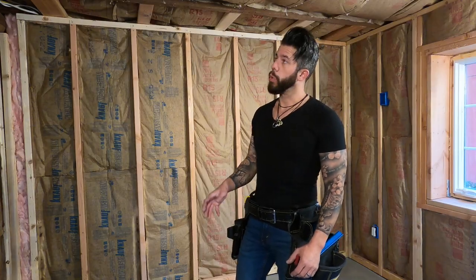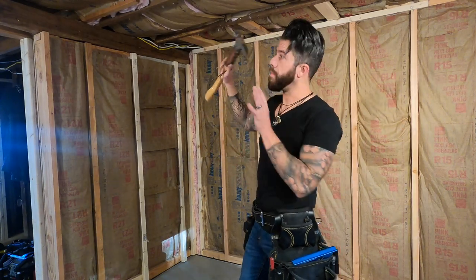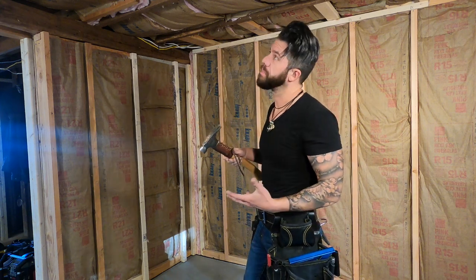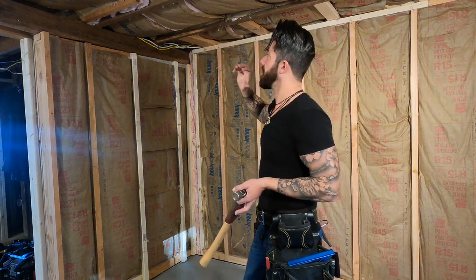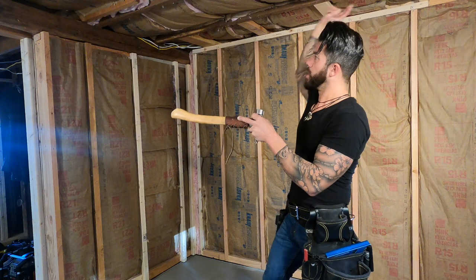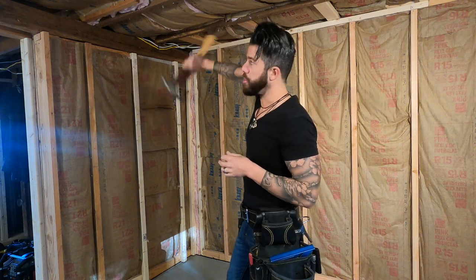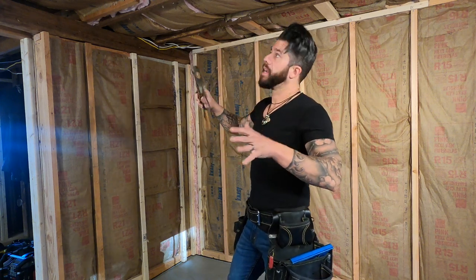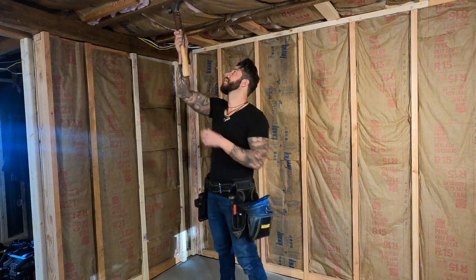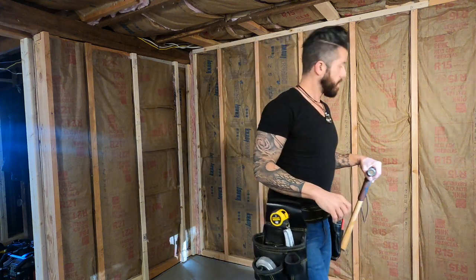Hey guys, my name is Sean Owens and today I'm going to be showing you a couple different styles on how to hang drywall from the ceiling and on walls. A lot of people just want to hop right into it — measure, cut, put it up — but there are a couple steps you need to do first. Always scan the area where you're about to install drywall. There's nothing worse than putting up a board, screwing everything off, and realizing there's a nail sticking out of a stud. I found one right here, so we'll take it out. Now we're ready to measure and cut our first piece.